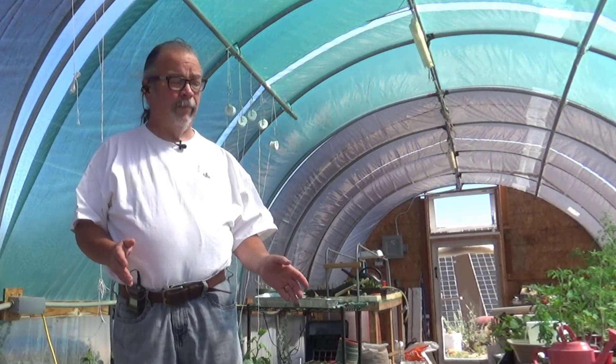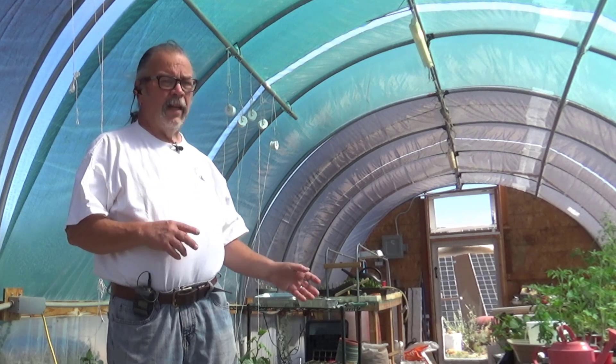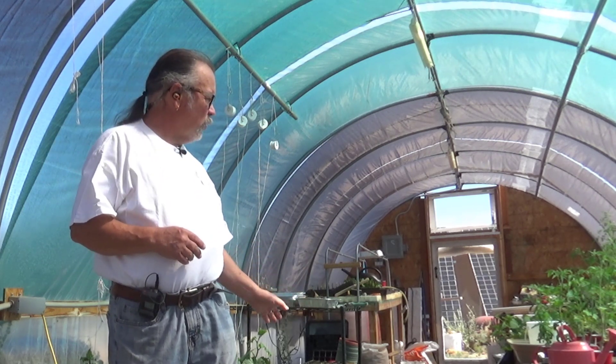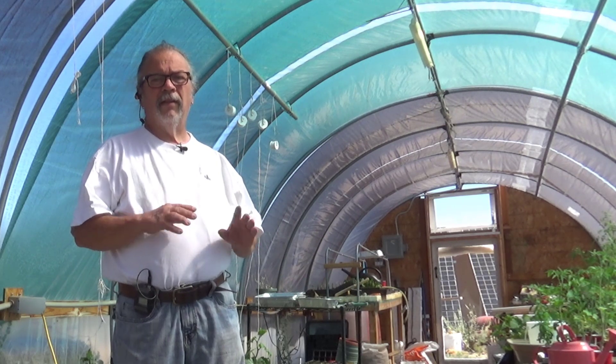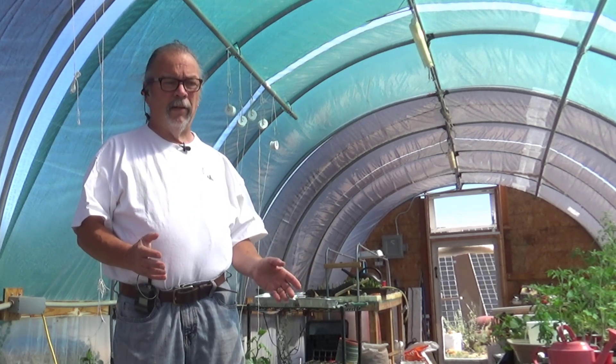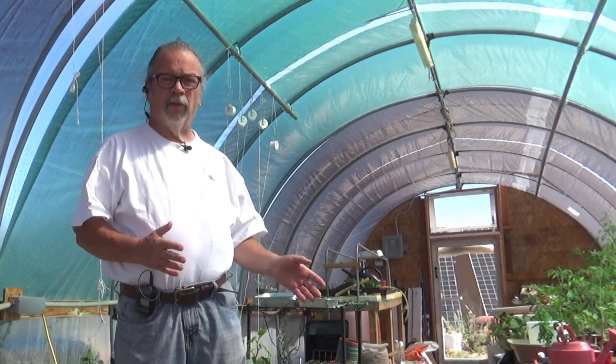It's getting pretty sparse in here. My next step is to wash the soil off these three tomatoes, put them in the buckets, get the perlite all up around them, and run the pump for a little while.